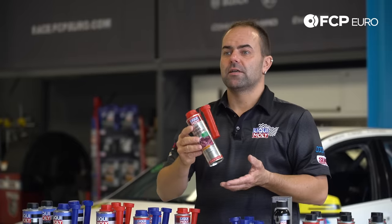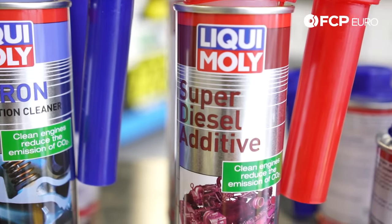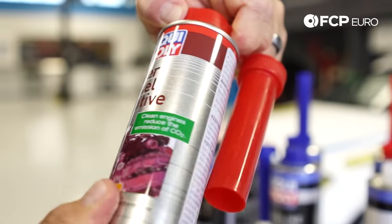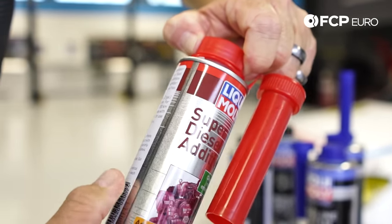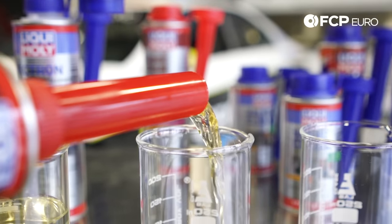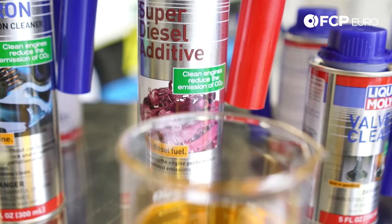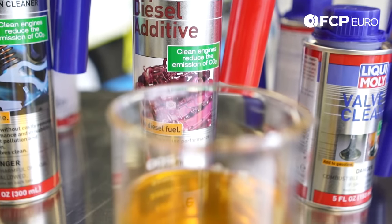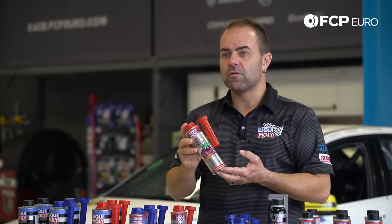The Super Diesel Additive has exactly the same properties as Jectron but for diesel engines. Additionally, it has a positive effect on the cetane value of the diesel fuel — increasing it — which makes your car run more smoothly and burn with less pollution. Especially in North America, where diesel fuel quality is not at the same level as in Central Europe, this one is highly recommended for all European diesel-fired vehicles.